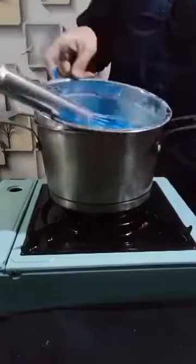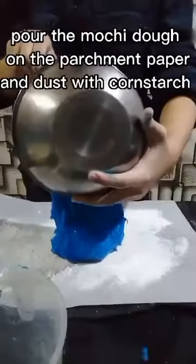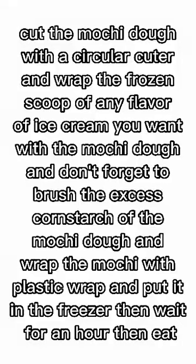I steamed the mixture for a few minutes while mixing it with a rubber spatula. Dust the parchment paper with cornstarch, pour the mochi onto the parchment paper, and dust the rolling pin with cornstarch. Just do what I am doing, and refrigerate for 30 minutes.